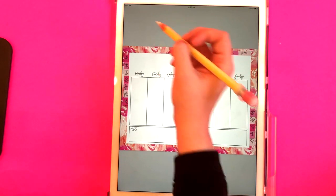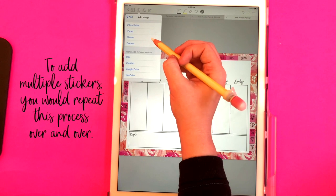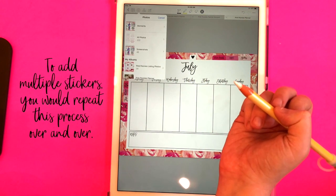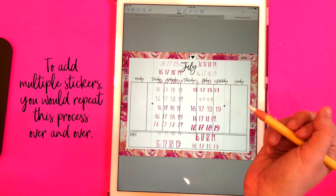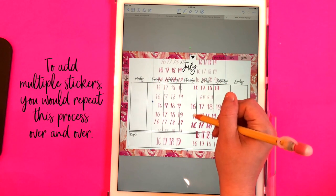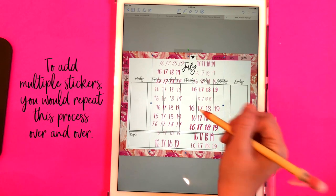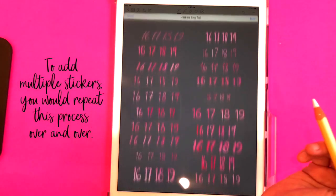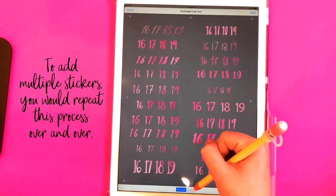I'm going to go to the plus sign right here, click on image — they're saved to my camera roll — so I'm going to click on photos and pull up those images. You can see that it has a transparent background. While it's still selected I'm going to click on it, click on crop, and do a freehand crop which is already selected down here.